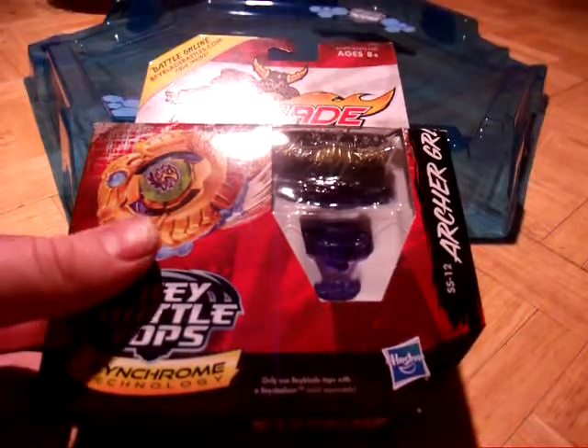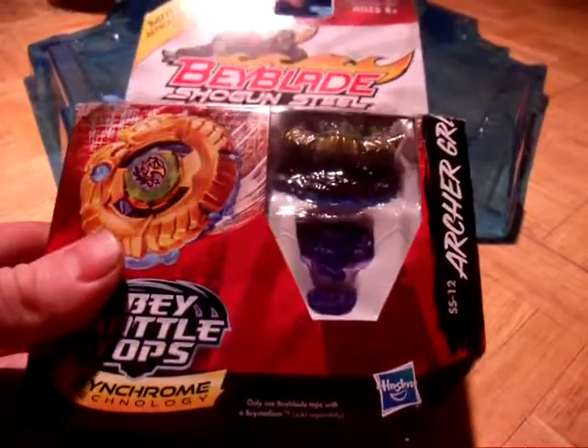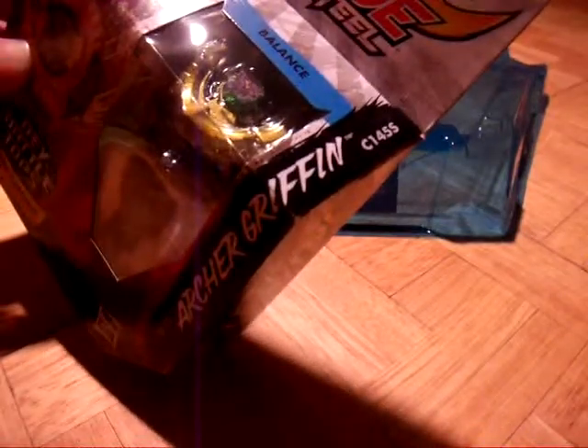Good evening, YouTube. Today I'm going to be doing another unboxing of Beyblade Shogun Steel. And this is ArchGripper C145S.